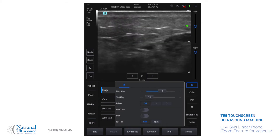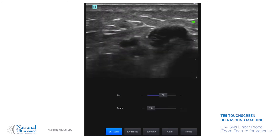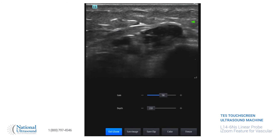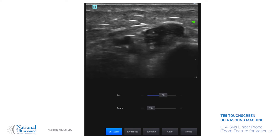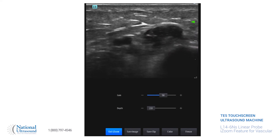Once we have that in view, to get to the zoom, you're just going to go to the top of the screen and pull down. With iZoom, you're only able to adjust depth and gain — you can't really do anything else with it. So if you like everything, you can save the image, and to exit, just hit exit iZoom.